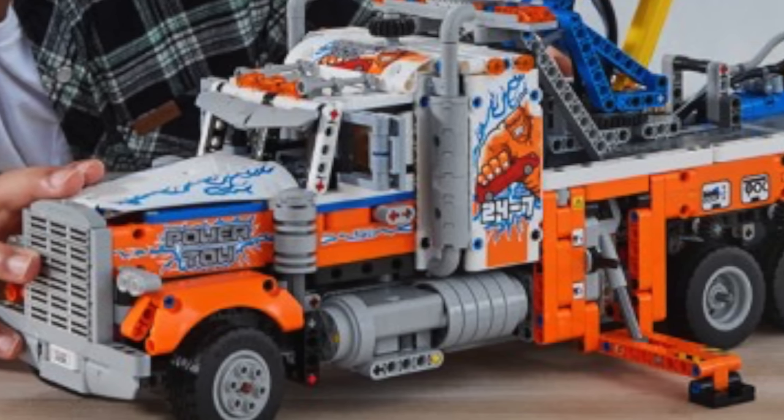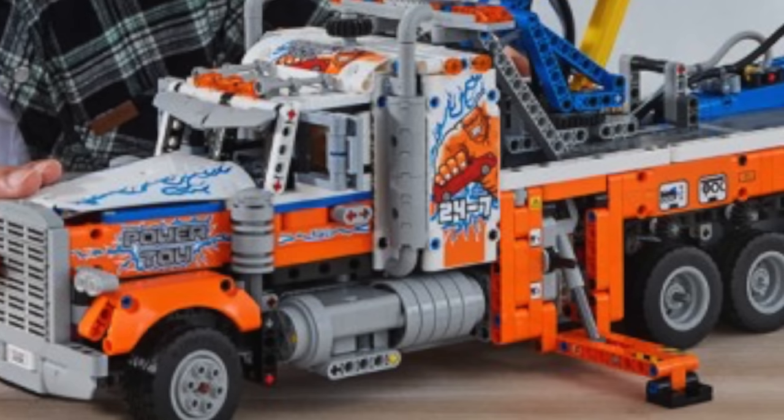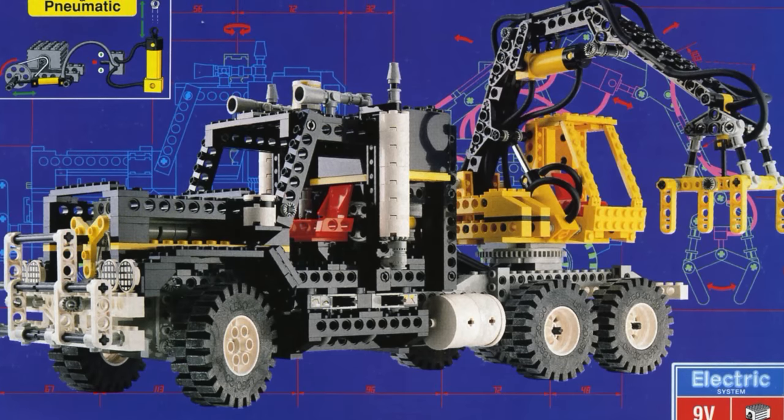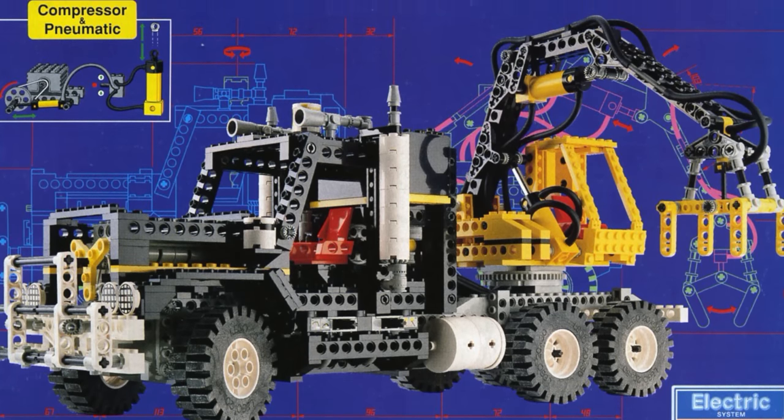If this set does not feature motor upgradability, then I definitely will be modifying the set to have a motorized pneumatic compressor, because motorized pneumatic sets have been around since the classic days of LEGO Technic.